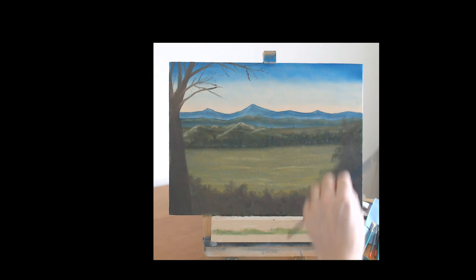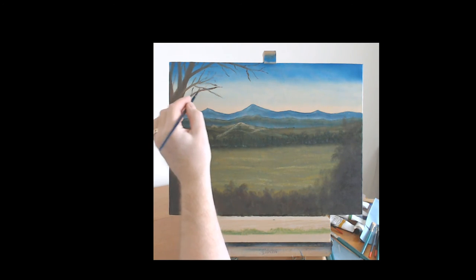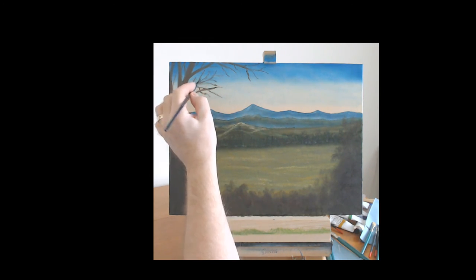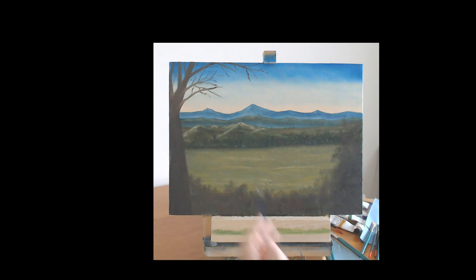Basically what you need to do after this is put the highlights on to define which are going to be your individual bushes. Remember that you're going to be able to see into the bush — you'll see dark areas as well as the lights. Once we come back to that we can decide what color the bushes are going to be. So I think that's our foreground done, with our big tree and our bushes.